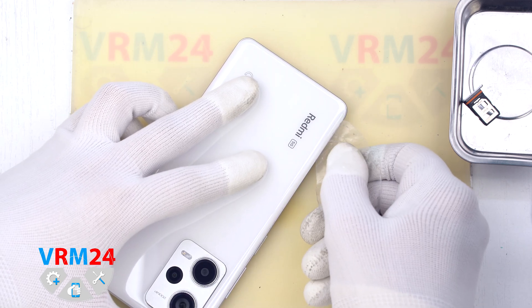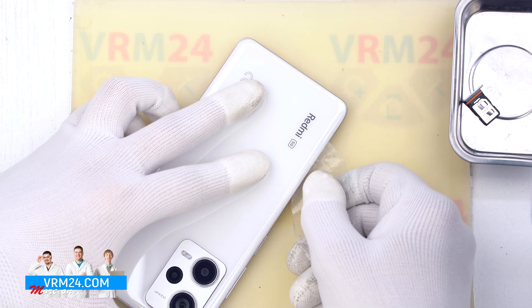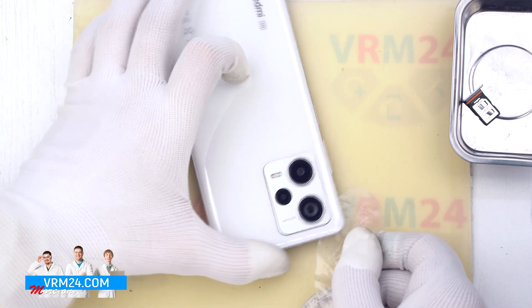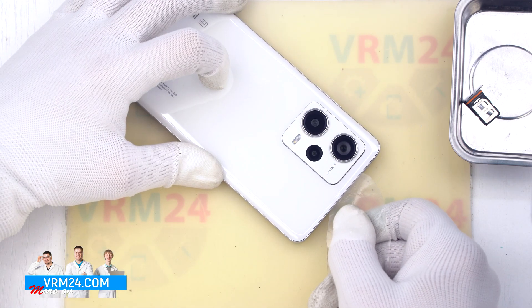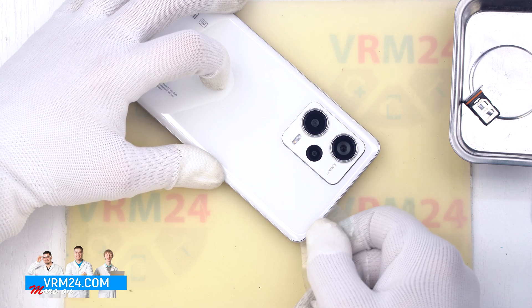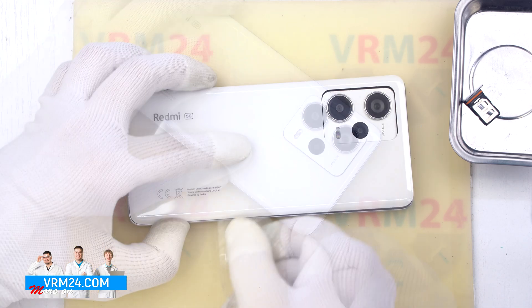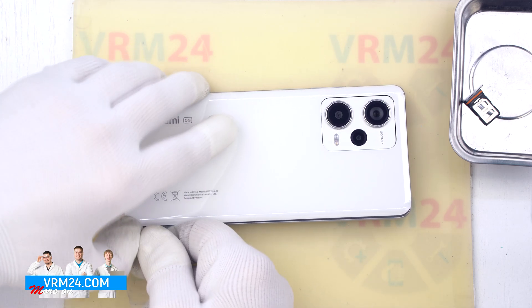To detach the back cover we use a thin plastic film, insert it into the gap between the back cover and the middle cover, and carefully pass it along the edge cutting off the adhesive backing. We carefully go over the edge detaching the back cover, and now we can open it.